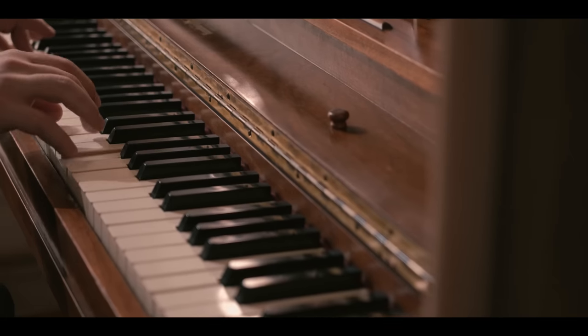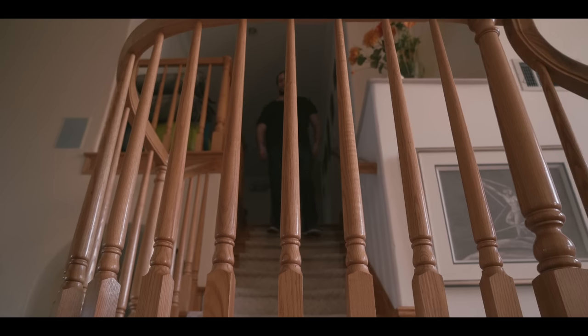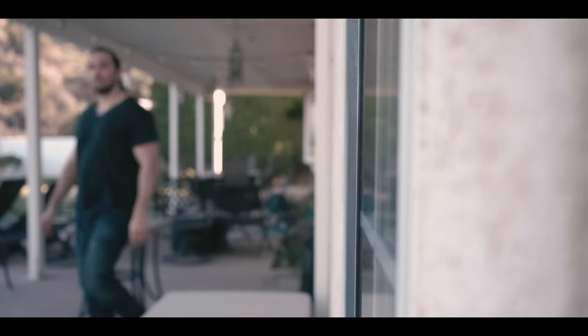We're going to cover three different types of sliding shots. The first one is the simple side to side. Then we're going to cover the diagonal slide. And lastly, the boom shot — this is the most complicated shot in this video. We're going to place the slider in a vertical position, and this is only possible if you're using a ball mount.